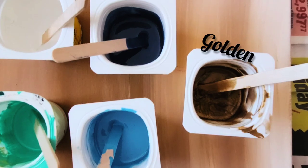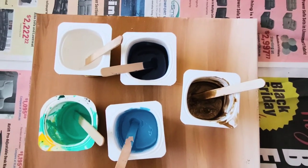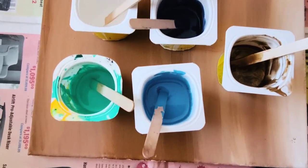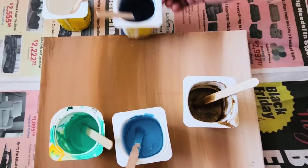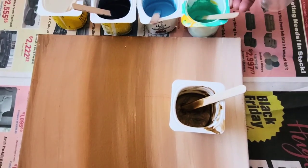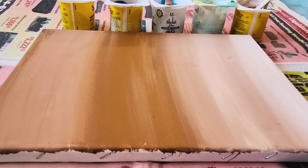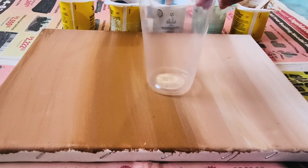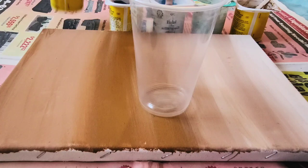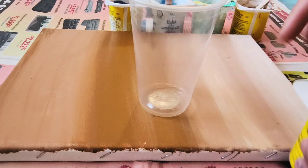I'm using disposable cups and I have put paints in them. Here is my one transparent glass to put paints in it — one by one I'm going to put all of these paints, pour them out into the transparent glass to create layers. I just put it in the center of the canvas to make my layers.